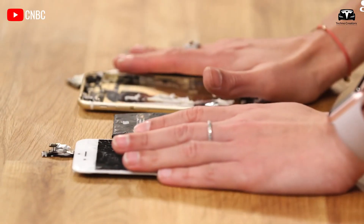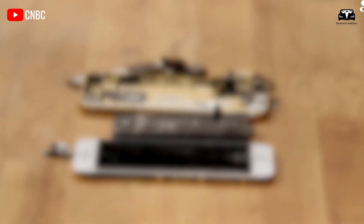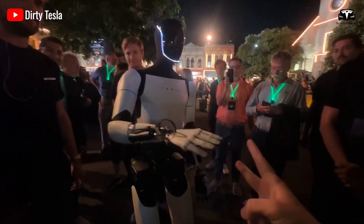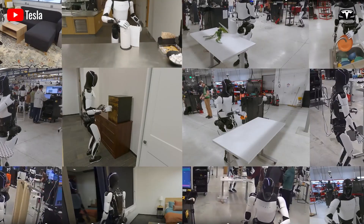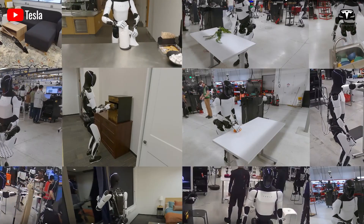With an assumed understanding of Tesla's internal design specifications, we delve into the specifics of Optimus' component arrangement, supported by precise metrics, and contrast it with Apple's renowned iPhone design.